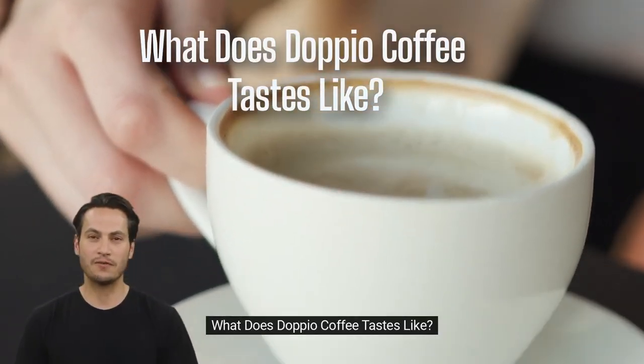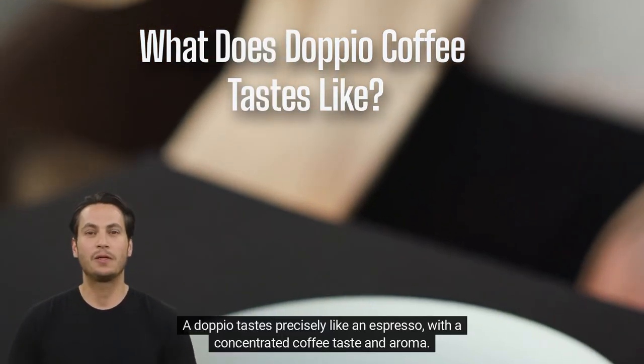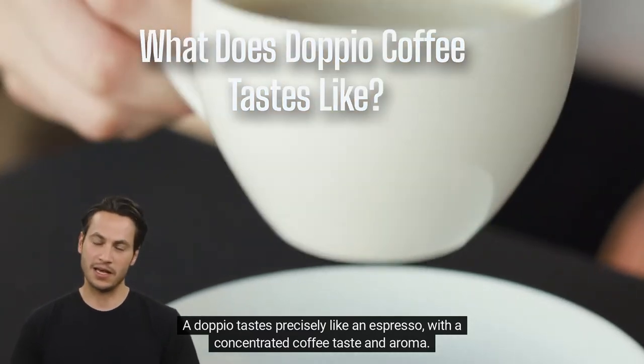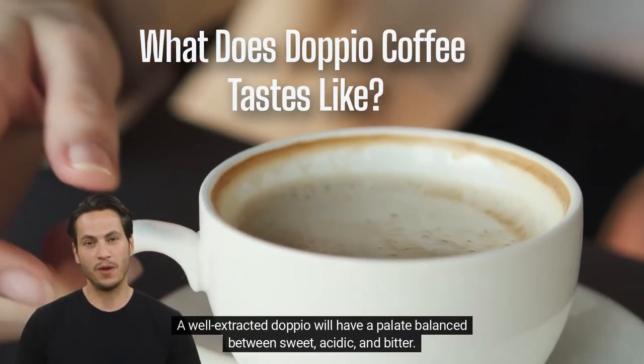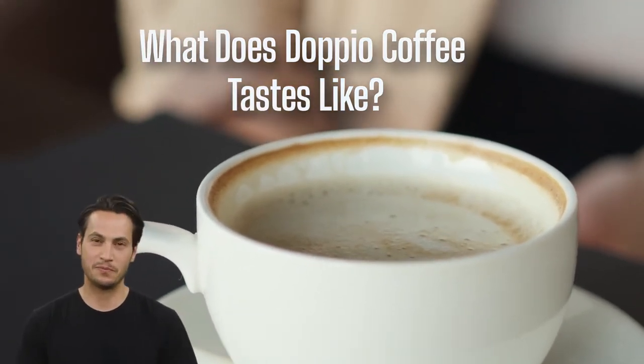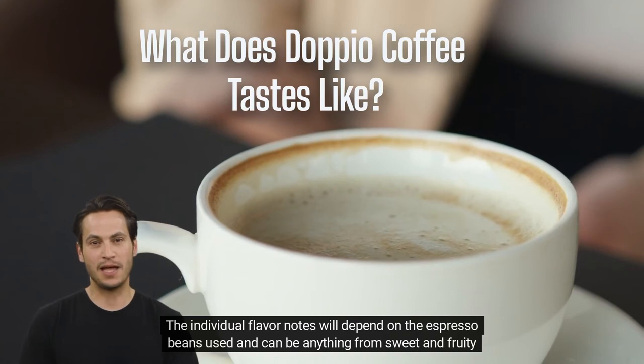What does dappio coffee taste like? A dappio tastes precisely like an espresso, with a concentrated coffee taste and aroma. A well-extracted dappio will have a palate balance between sweet, acidic, and bitter. The individual flavor notes will depend on the espresso beans used and can be anything from sweet and fruity to earthy and nutty.